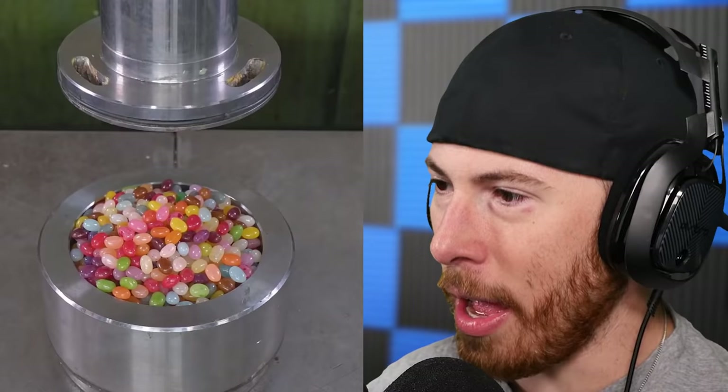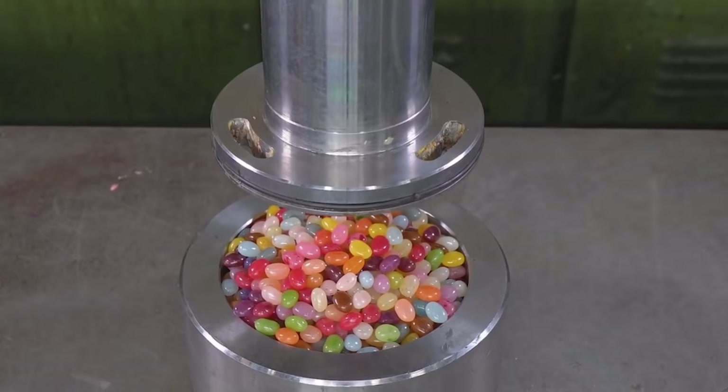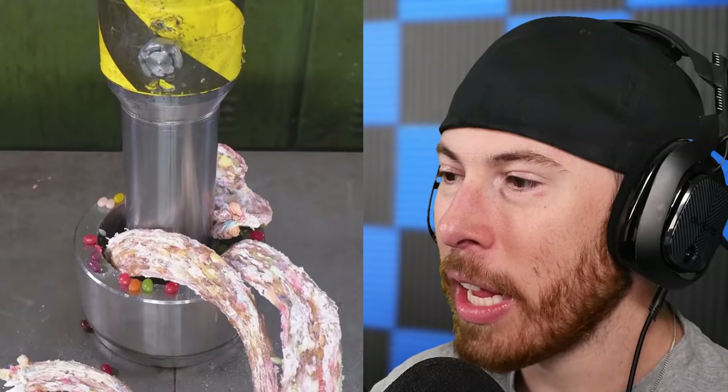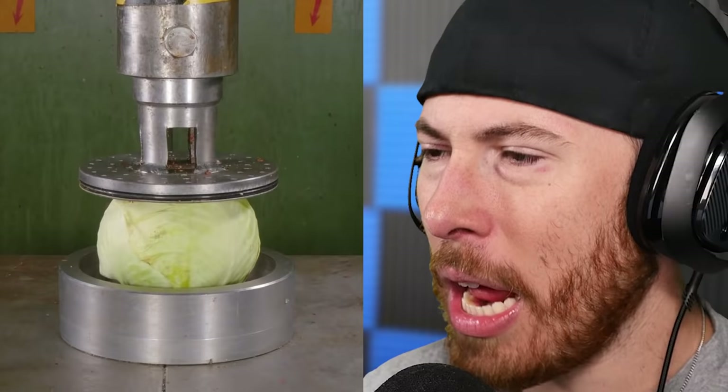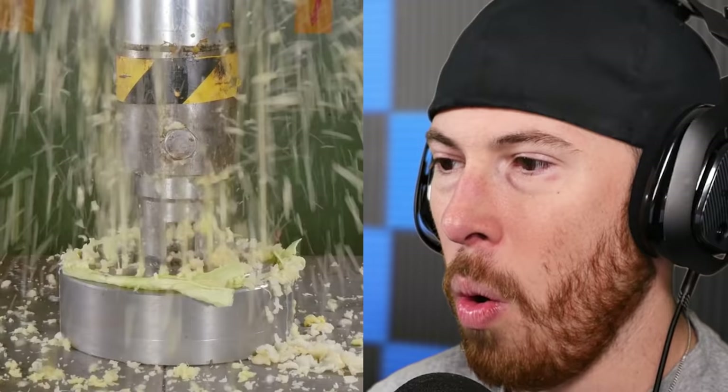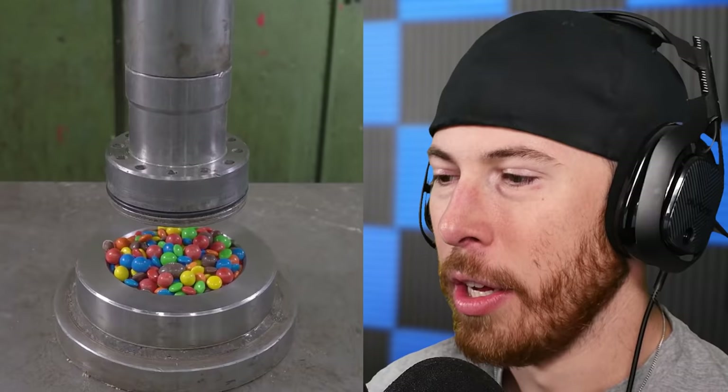Jelly beans with a different presser now — this one has these huge holes. Here we go. It looks like nerd rope! Cabbage — I can't imagine cabbage is gonna do exactly what jelly beans does. This could just spit out like crazy. Oh, that is gross. Now with some M&Ms — there's a big M&M right in the middle.